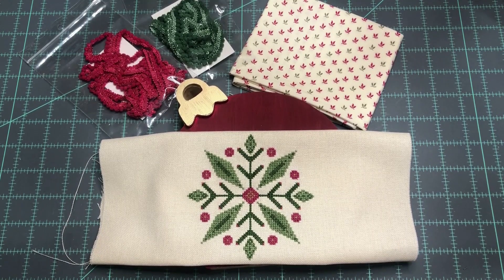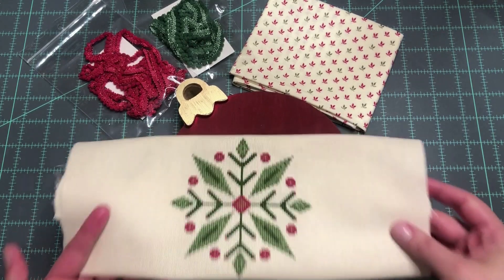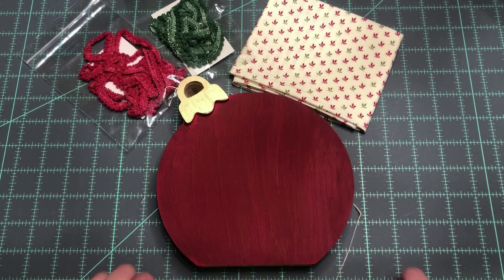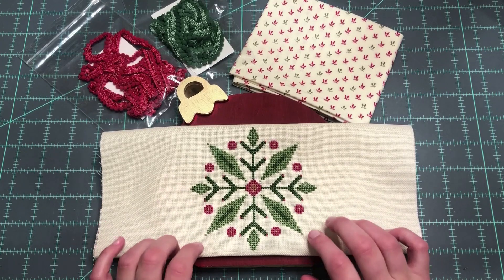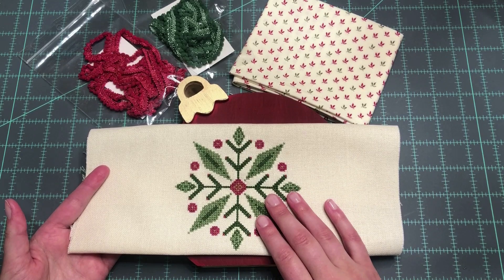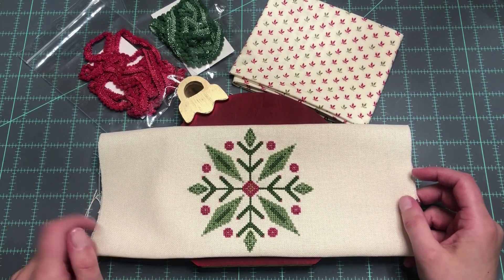Hi everyone, this is Laura, and this is going to be a Textily Flosstube Extra video where I'm going to show you how I fully finish my ornament piece that I showed you in Flosstube number 11. That's going to give you a little more detail on this pattern design and the inspiration behind that piece, so check out that video if you're interested. But I have my piece stitched and I'm ready to fully finish it, so I thought I would just document what I'm doing and show you the piece fully finished.